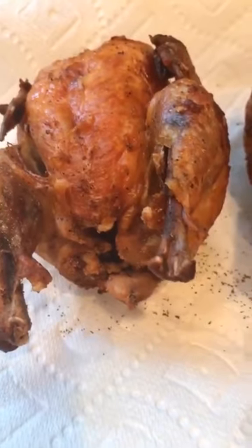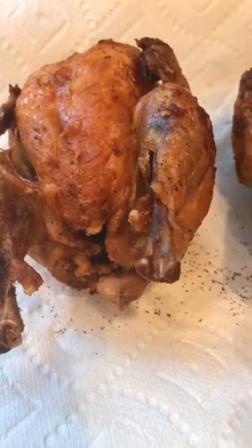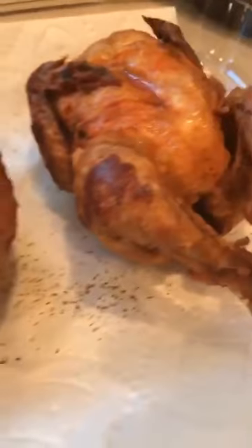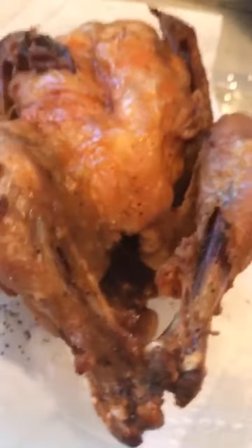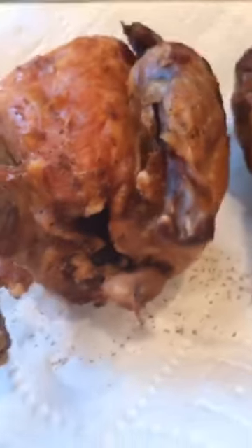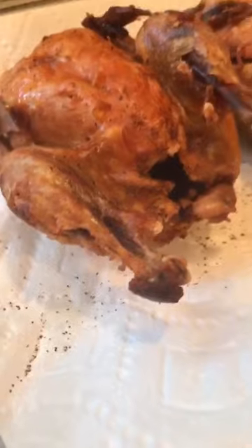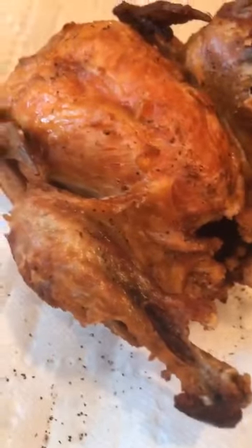Kaso magsasalad lang ako. Ang sarap nito, guys — sawsawan with soy sauce, with vinegar and chili, oh my god! Nakakagutom! So yan guys — sana magutom kayo so magluto na lang kayo. It's better to cook your own food para healthy, kasi sa labas yung oil recycled na. That's bad for your health.